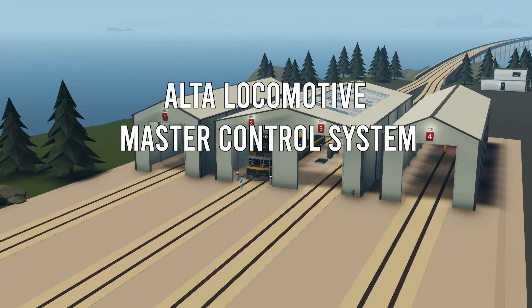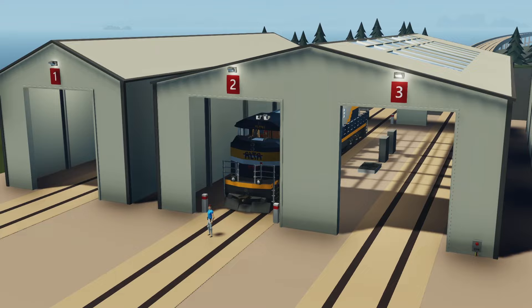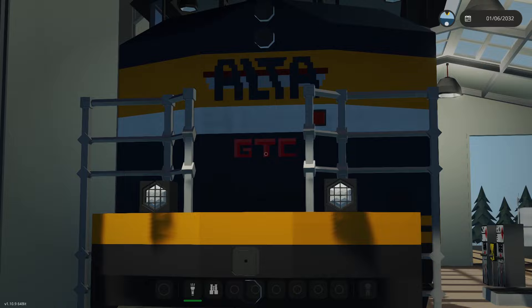Hello everyone and welcome to this video where work on the Alta Locomotive continues. This train has been on my to-do list for a while. I've been working on it, developing it, and with the help of my moderators and admins made some fixes that I'm going to show you now, as well as continuing on the next areas of the train.